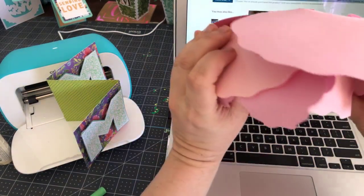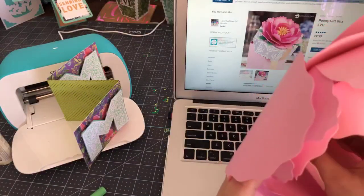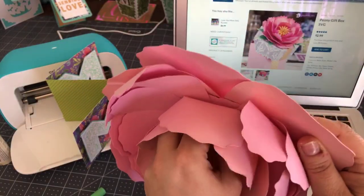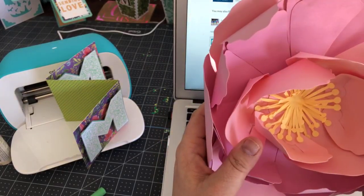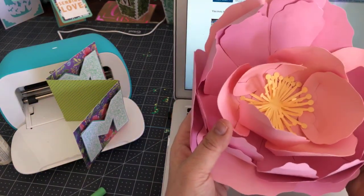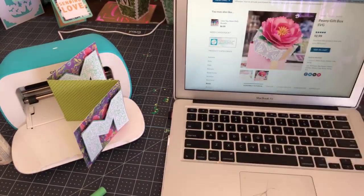Speaking of peonies, my peonies are growing. I wanted to show you this oversized peony that I made — this is from a Cricut file, I made it last year so it needs a little fluffing. We were talking about flowers yesterday and I have the daffodil and the poppy, but I wanted to see if you are a fan of peonies. If you are, I can show you how to put this together — it's super simple.